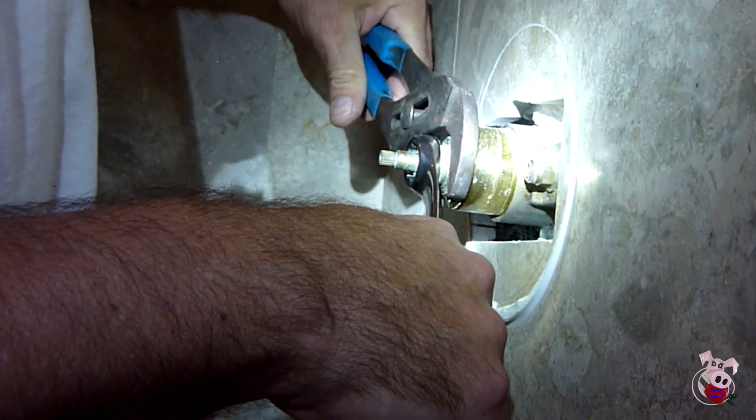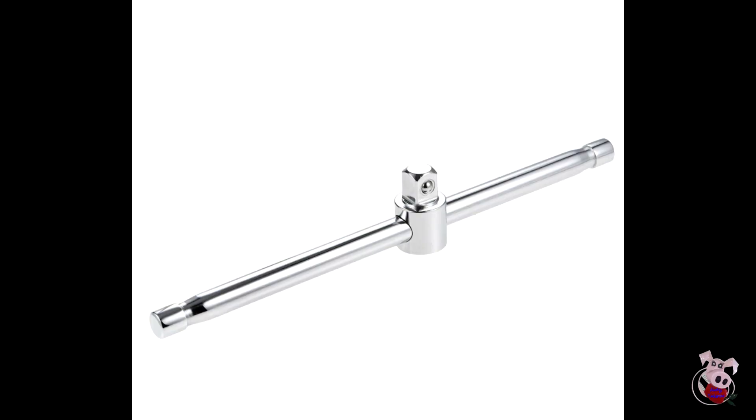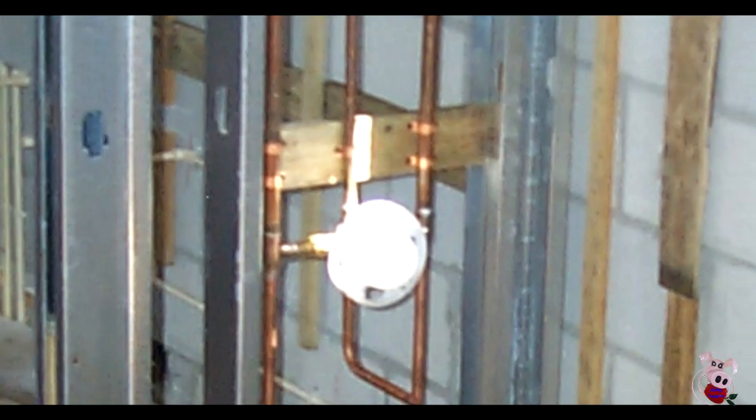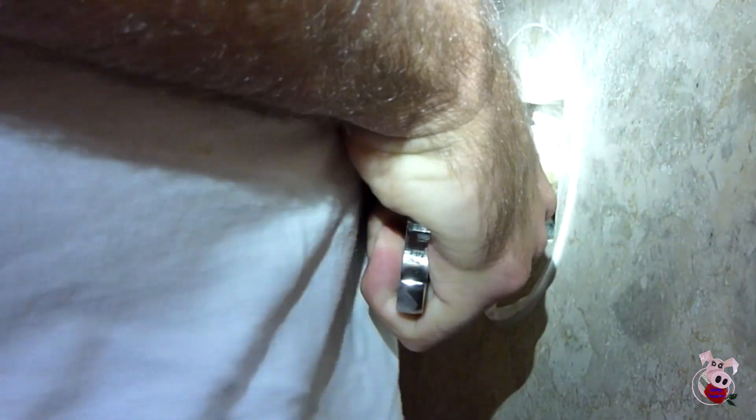You want to try to even out the pressure when you take the valve assembly out. You may have to put the channel locks on the opposite side of the wrench, or if you have a T-handle socket, that might be beneficial. Plumbing is notorious for not being attached very well to the house — it might just be free-floating in there — so be conservative and firm, but not aggressive.